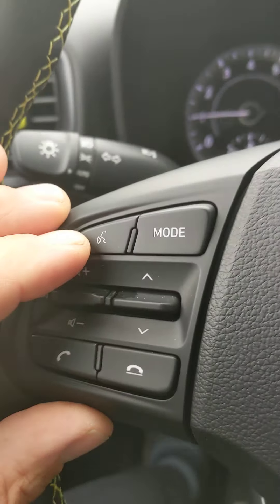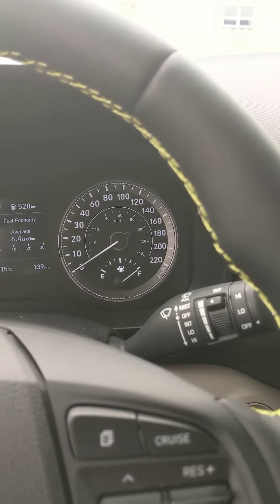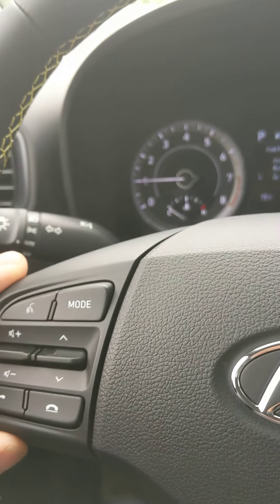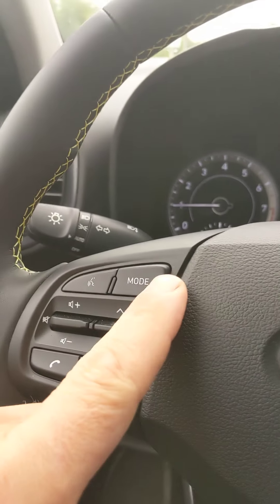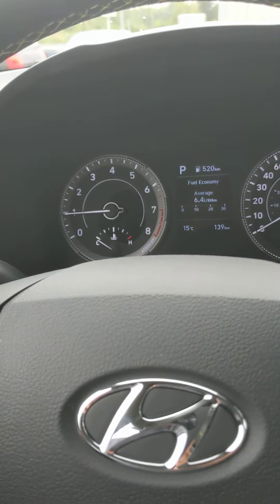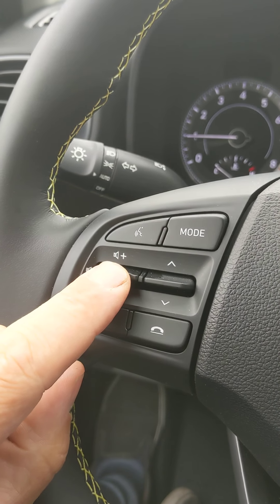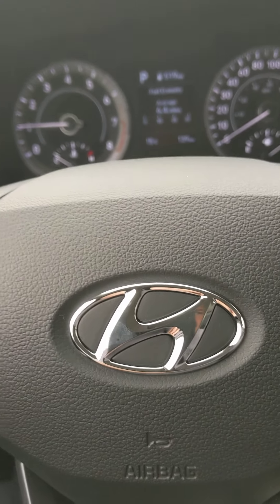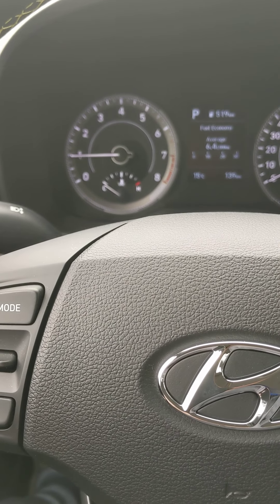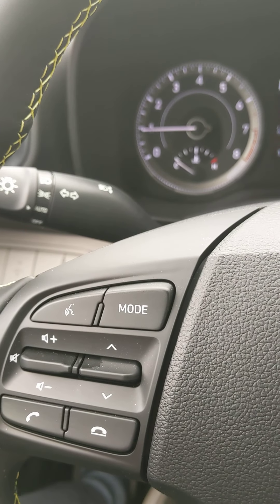Speed control function works whenever you have your phone connected with a USB cable — iPhone or Android — which allows you to use Android Auto or Apple CarPlay. This mode takes you from FM to AM radio. This is your volume control; pushing straight in is your mute. These are your presets — you have approximately 40 presets to work with, but if you've only selected six, it'll only cycle through those six.